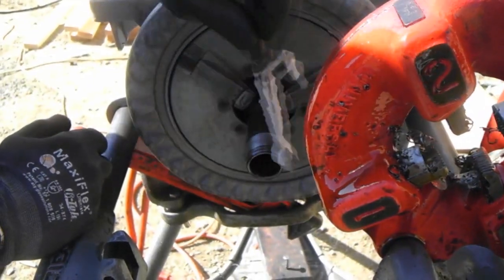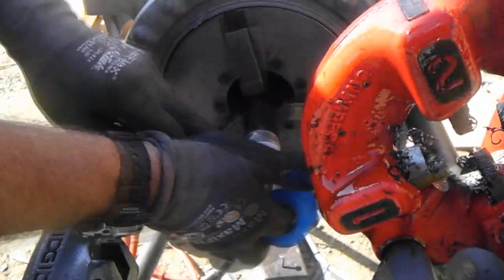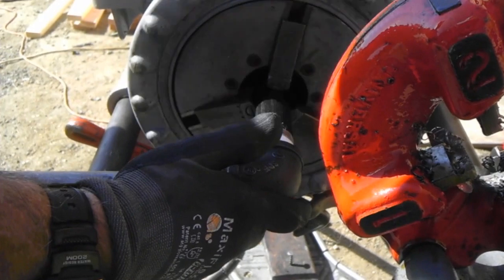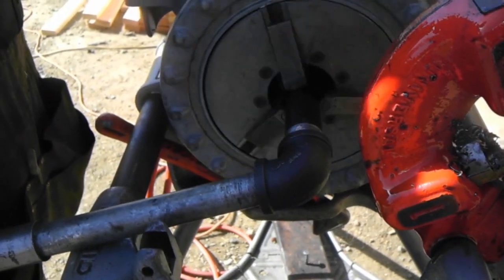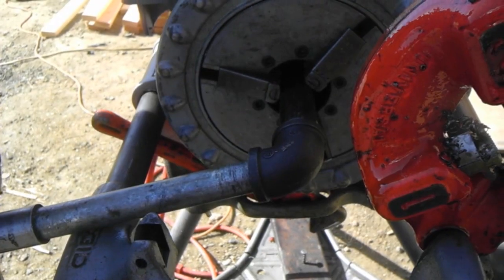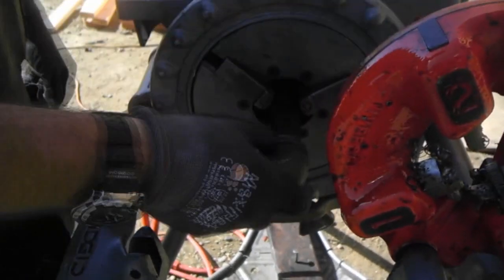I'm going to go ahead and put a little pipe dope on it. We always tape it also. Put it in the make-up bar and we'll hear the machine start to wind down, and we know we're tight. Release your cup, and now you've got a piece of pipe with a 90 on it.